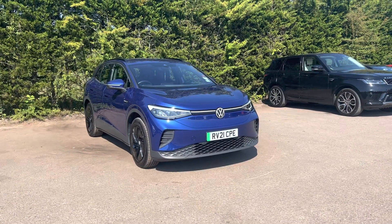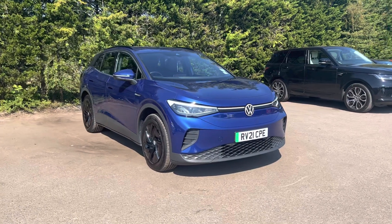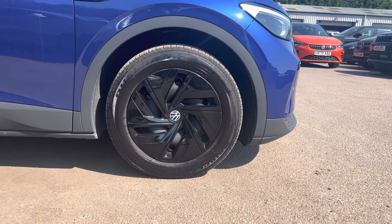Hello, Nicky from OTA for you here. Today we've got a Volkswagen ID.4, finished in blue dusk metallic. It comes on 18-inch wheels, as we can see here.